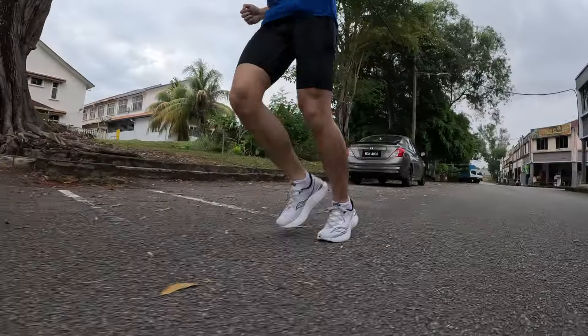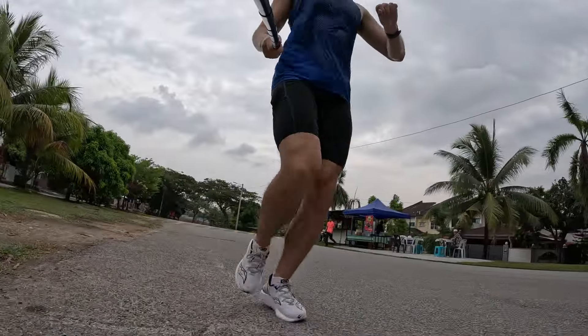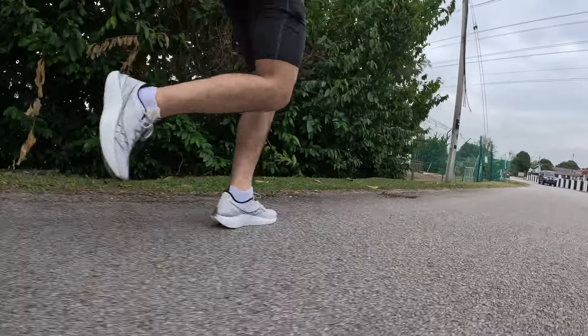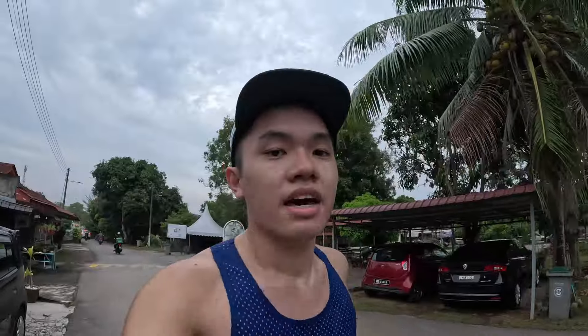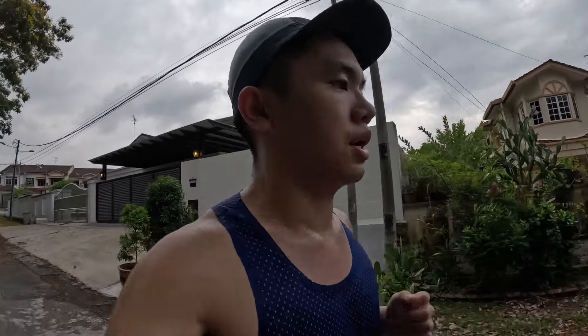My target is 5:20 to 5:30 per K. The first K comes in at 5:29. The uphill isn't too friendly but there's a downhill coming up. I finish the 3K half marathon pace segment, take a short break, eat a gel, drink some water, and try to relax because the upcoming VO2 max workout is going to be hard and I need to prepare for it.